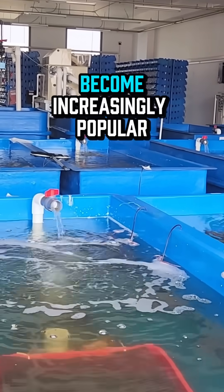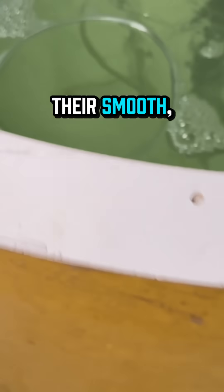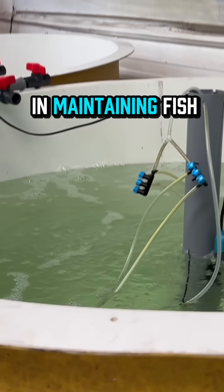Fiberglass tanks have become increasingly popular in commercial aquaculture, and for good reason. Their smooth, non-porous surface prevents bacteria buildup — a crucial factor in maintaining fish health.